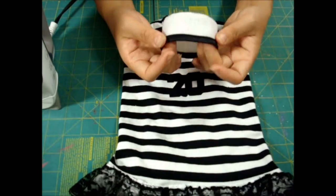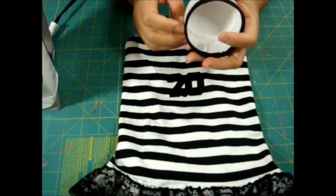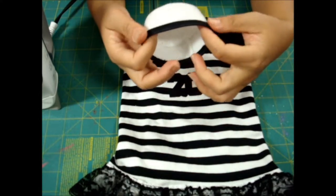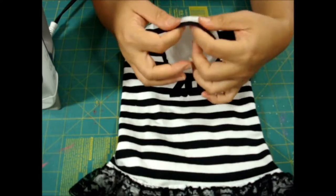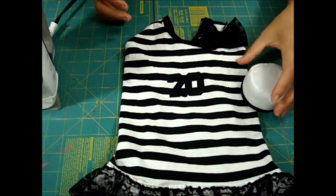I added a pillbox hat. You can check out my previous video on how to make a pillbox hat. Basically, I just added trim right here at the bottom to complete this outfit.